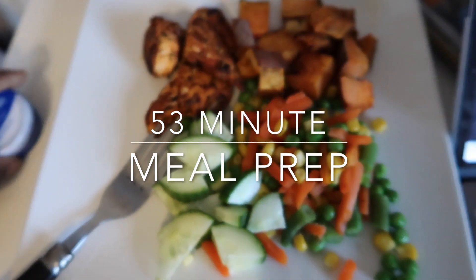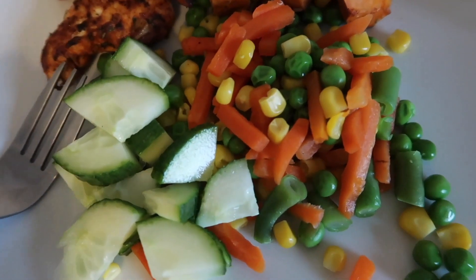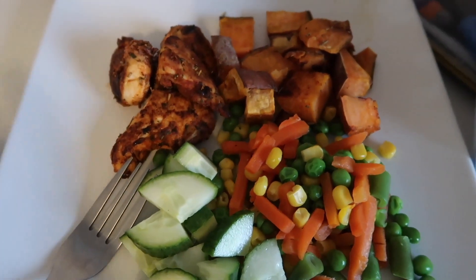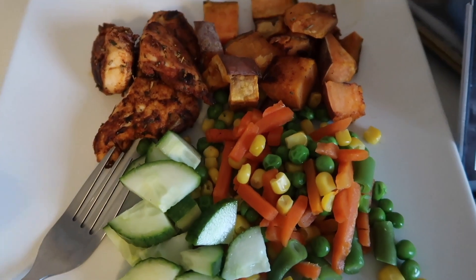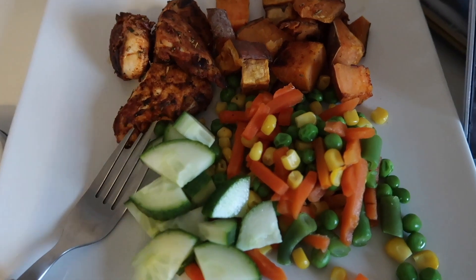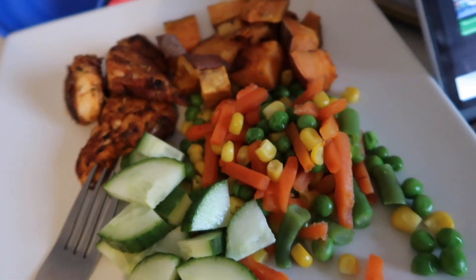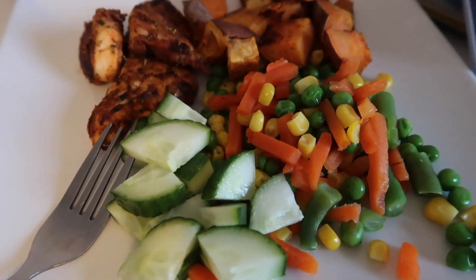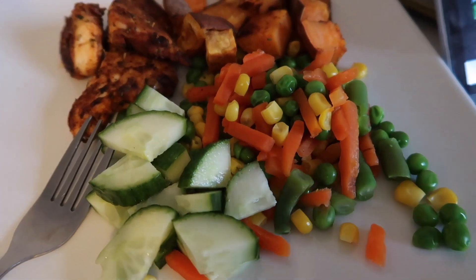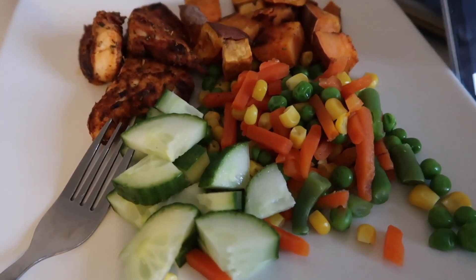So basically guys, this is what a normal portion size would look like. Bear in mind this is a massive plate — the massive square plate, so literally everything always seems like it's in the corner, but it's actually a lot of food. This is what I made for the week for my meal prep, because sometimes I don't have the time to cook every single day, sometimes I'm tired, sometimes I just come from training and I just want a quick meal — eat, shower, sleep.